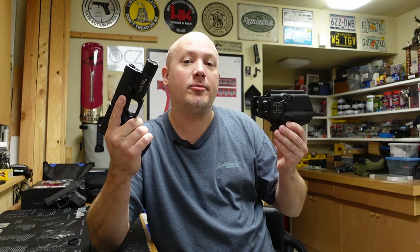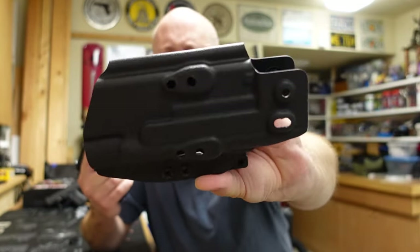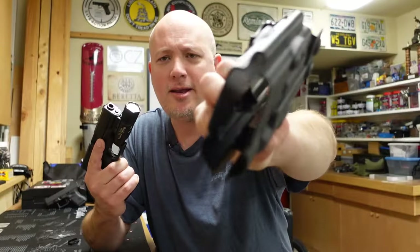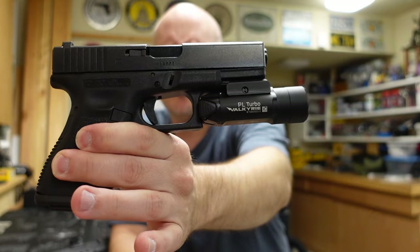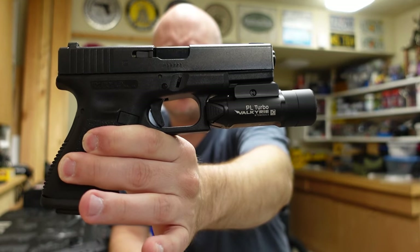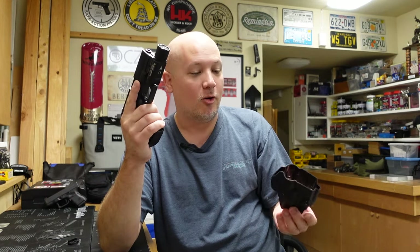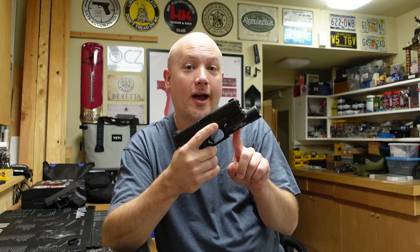Hey everybody, it's Jason from the Texas Gun Vault and once again I'm coming to you with another product review. The product we're going to be taking a look at is this Kydex inside the waistband holster by a company called Hilliker. This is a companion product that went with the Olight PL Turbo Valkyrie which I recently reviewed. These holsters can be bought separately, and this company worked with Olight because these new lights are supposed to have the same footprint as a Surefire X300.